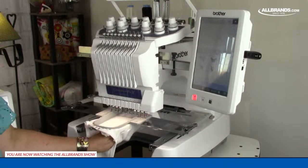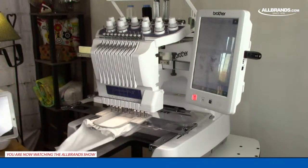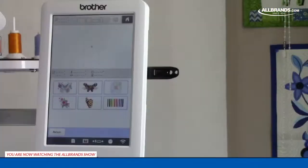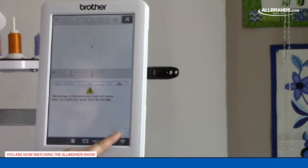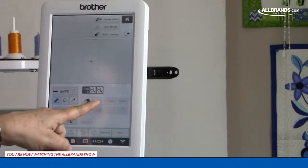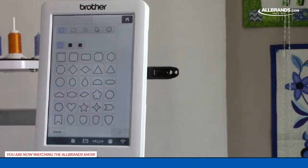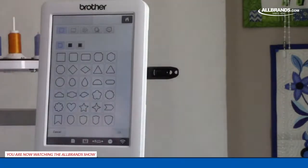I've made sure that the bottom of the onesie is not captured underneath and it has slid all the way back on. I'm using the B arm. Now let's go to the screen and look at some things we might do. I'd like to go into My Design Center. Down here in the bottom right, I'll select My Design Center and press OK, let the machine come into position. We have so many different options already built in — I'm going to pull up the shapes.